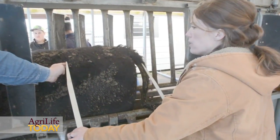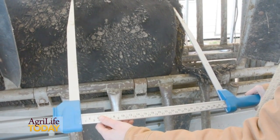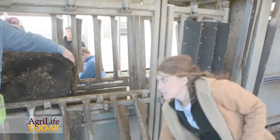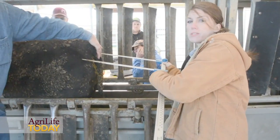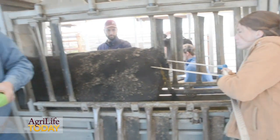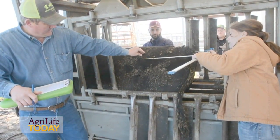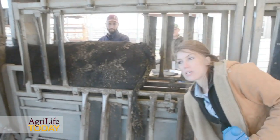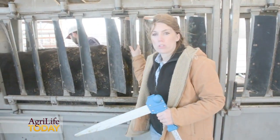Right now we're taking the hook-to-pen width measurement. If you think of the carcass of the animal — the actual carcass area — you can think of it as a cylinder. What we're trying to do is measure what's contained in that cylinder. Today we're just taking a few of the measurements; we'll run the animals through again for the remaining body measurements.